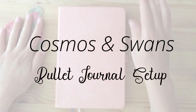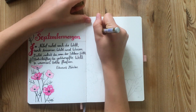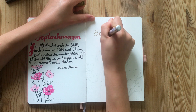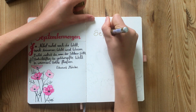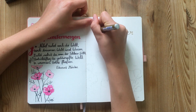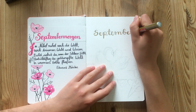Hello and welcome back to another bullet journal setup. For September I had a pretty clear and detailed vision of what I wanted to do. I wanted to incorporate both cosmos flowers — and I'm fully aware that they're the birth flower for October, but I'm using them for September anyway — and swans for some reason.